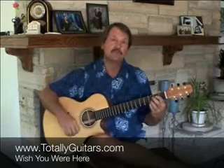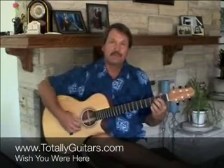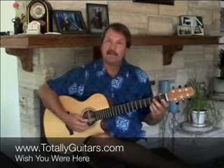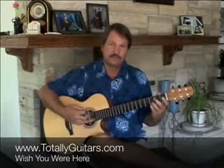We'll go more into depth with the strumming in the lesson over at Totally Guitars, but you just have to keep the strum for the right amount of time. Then the next part of the melody is G — open G to E and back down to D. And then you strum the chord again.